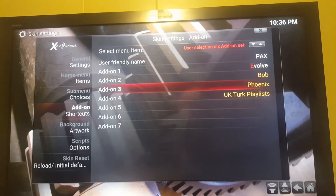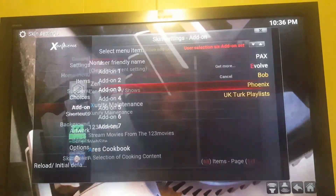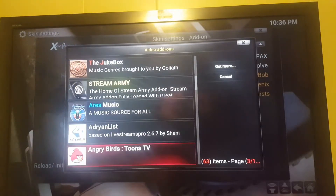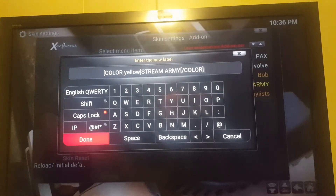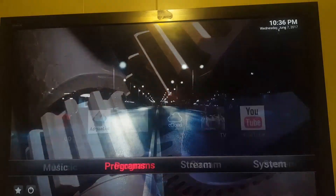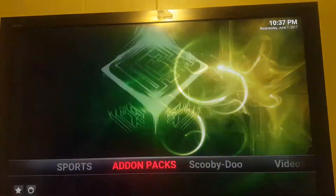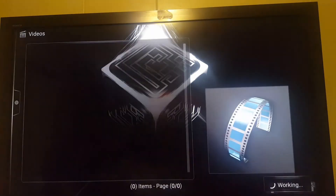Since Phoenix is no longer working, I'm going to click directly on it and go into Video Add-ons. It's going to populate all of this. I'll go down until I see Streamarmy, click it, leave it like that, click Done, and then hit Back. Once I'm back, since I put it into Add-on Pax, it's right here — Streamarmy. Click into it.